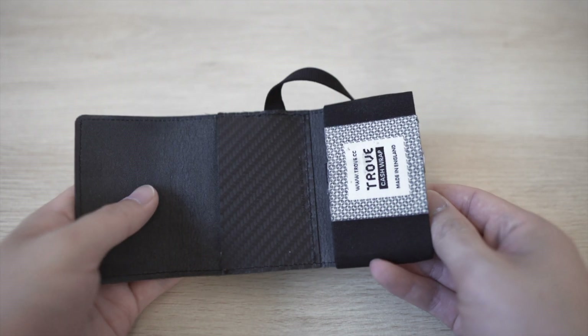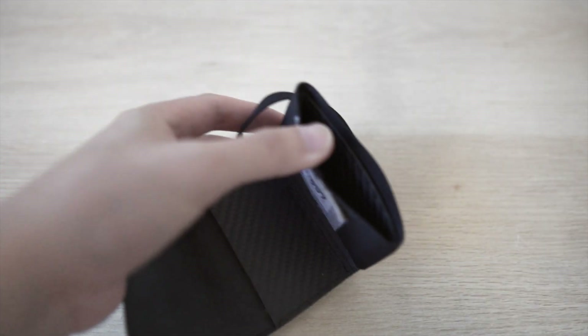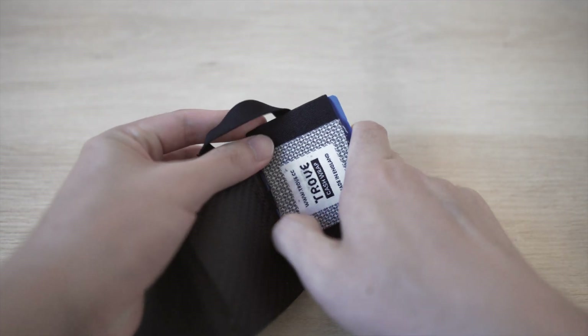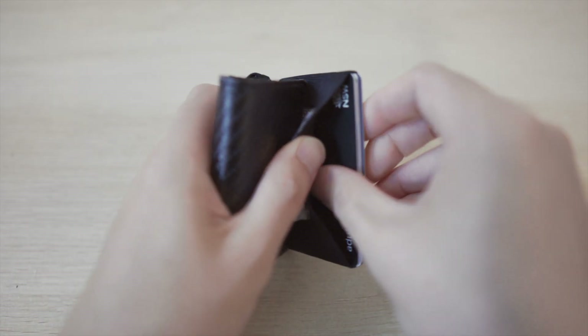The Cash Wrap really excels and sets itself apart from all the other minimalist wallets when it comes to features. It can hold multiple cards, notes, and even coins. When you open up the Cash Wrap, the first part is an elastic pouch for storing your cards — to access them just pull the elastic. Trove's website claims that you can organize up to 10 cards combined in this compartment and the pull tab, which I'll get to later.